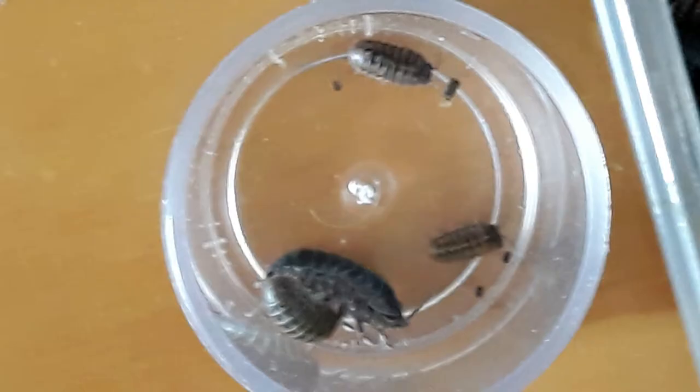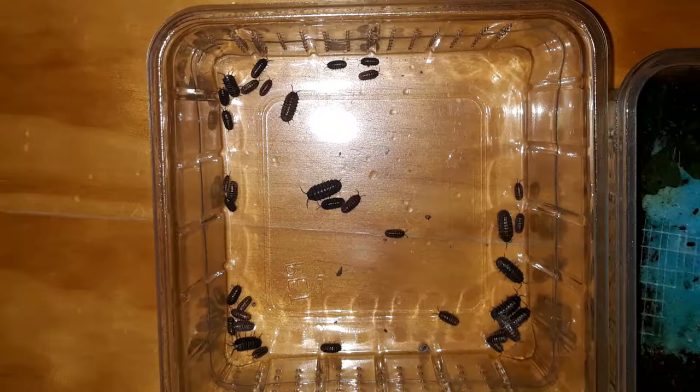I have been picking up quite a bit of additional isopods in the last few days, and now it's time to re-home them.